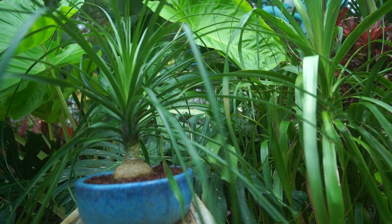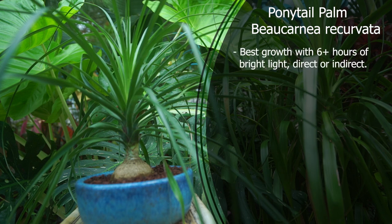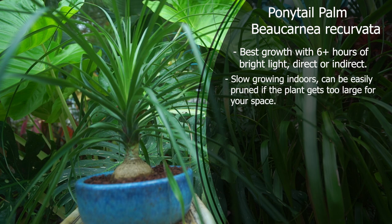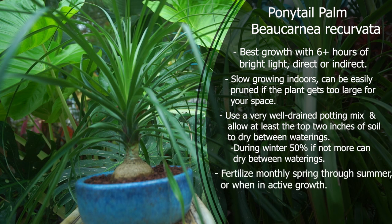The ponytail palm, Beaucarnea recurvata. These like bright, intense light — the more light you can give them, the better, though they can tolerate low light; growth will just be slower and you'll need to alter watering. They'll get anywhere from 15 to 20 feet tall, though over 15 feet is uncommon, especially indoors. They have very low water needs — let the top two inches of soil dry out between waterings, even more so during winter months. Fertilize with a cactus and succulent fertilizer during growing months only. Non-toxic to dogs and cats — very pet-friendly.